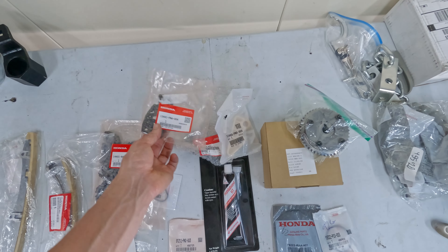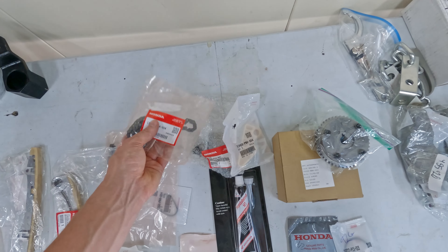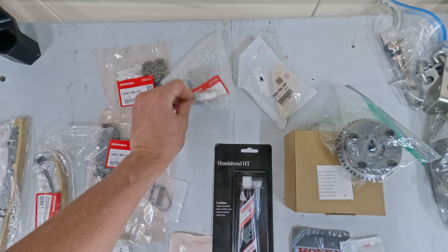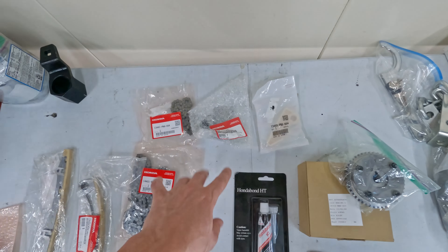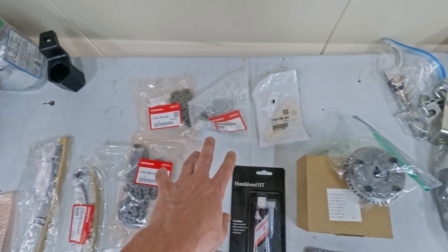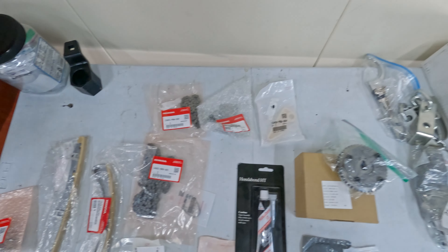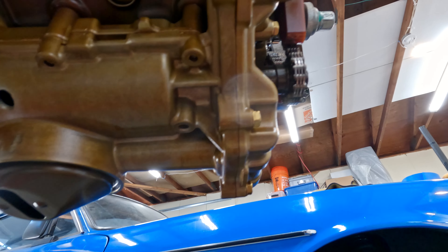Since my tensioner on the oil chain was loose, I'm going to go ahead and change out all of those components on the oil pump. This is the OEM tensioner for the oil pump - not cheap, this is like $125 to $150. These are all the K24 oil pump components. If you're doing a swap to the K20 oil pump you will need different part numbers.